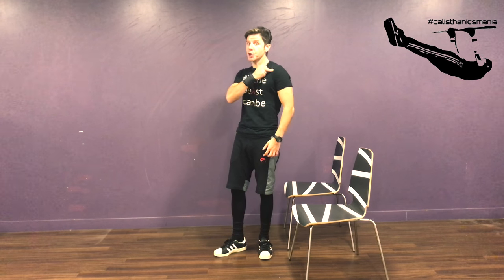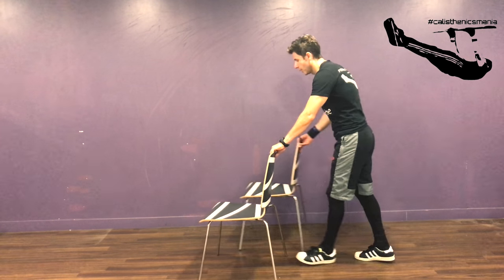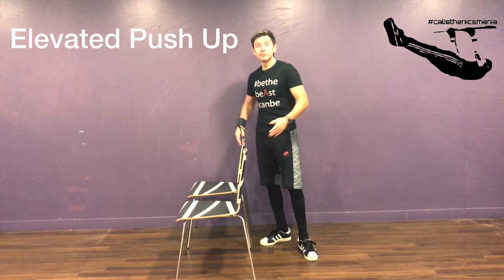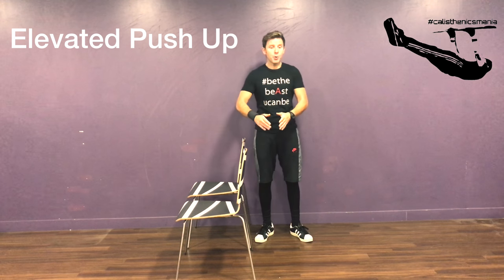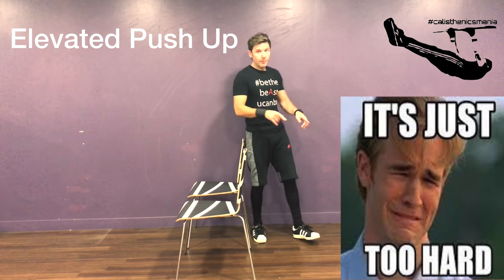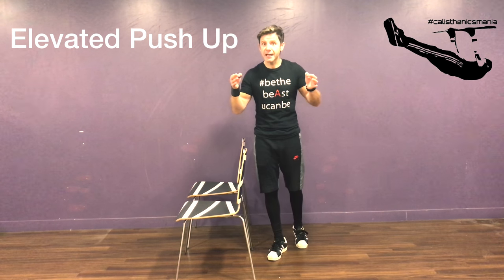We've worked legs and core — now let's move on to chest, shoulders, and triceps. An easy exercise: push-ups. A lot of beginners always say push-ups are too difficult. Yes, they can be hard on the floor, but if we do them elevated on the chair, it will be easier and perfectly targeted for you. The best way to get good at push-ups is just doing push-ups — choose a version that challenges you.